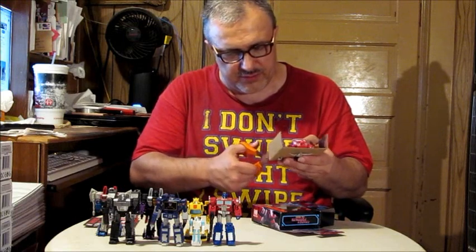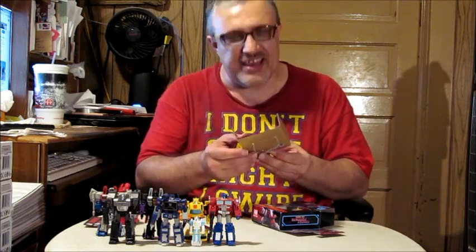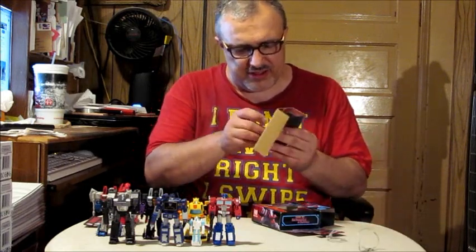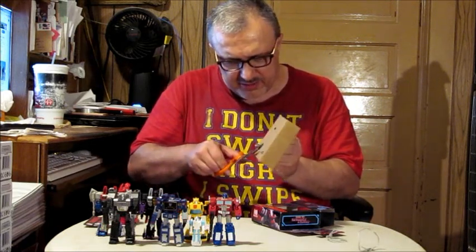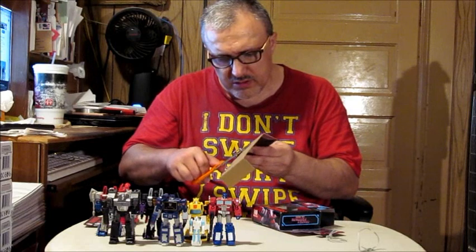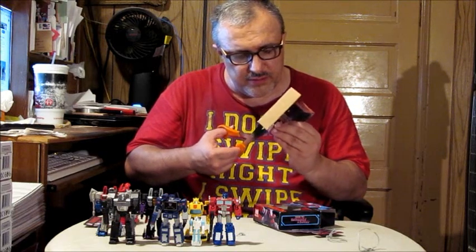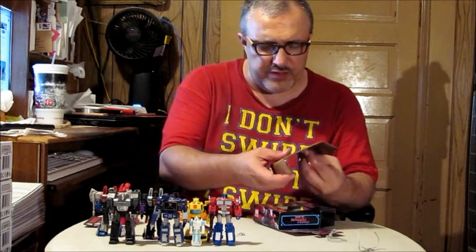Undoing the ties — we've got to cut these from the back side because I can't cut them from the front side. There's one of his guns free, and there's the other one.